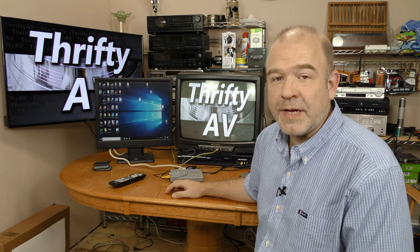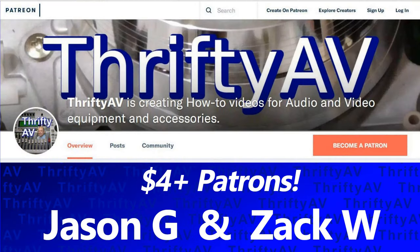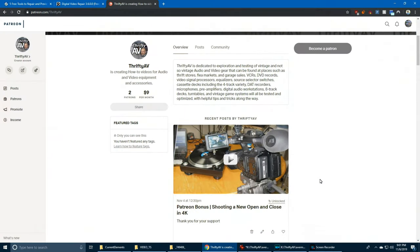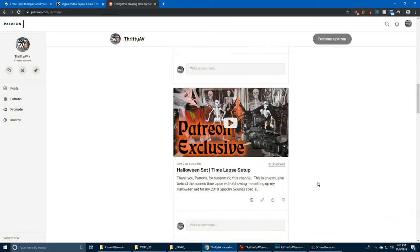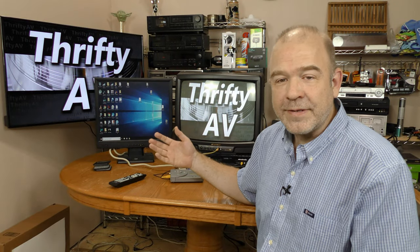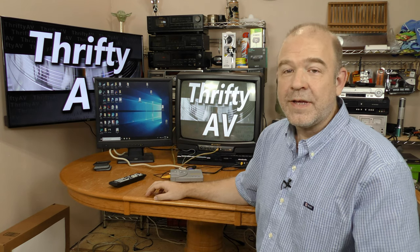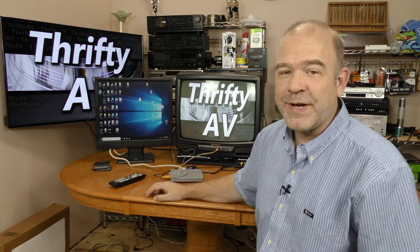If you enjoyed this video, please like and subscribe. Thank you to my patrons for supporting this channel. A small $1 per month pledge on Patreon will give you access to some exclusive patron content not listed on my YouTube channel — behind the scenes stuff you don't see on my other videos. Thank you for watching, and remember: stay thrifty everyone.